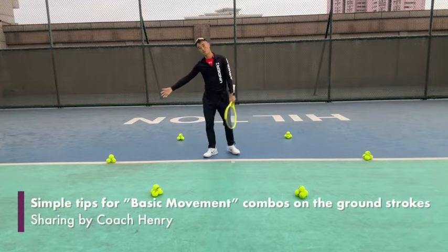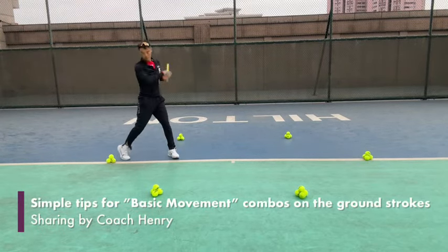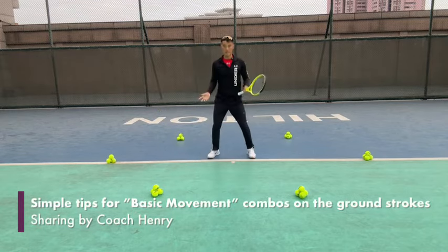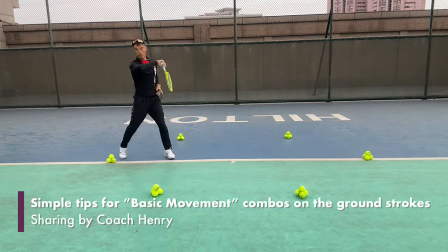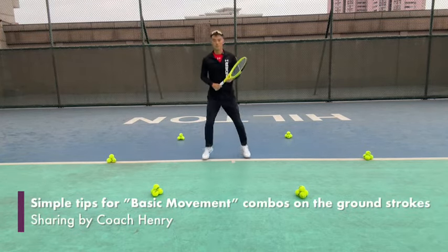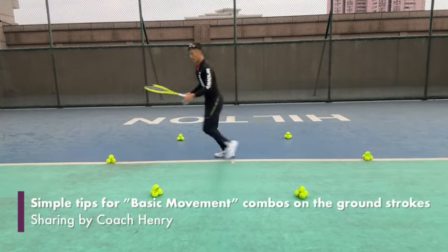I'm going to demonstrate moving to the right side. I'm going to do a right-left-right pivot movement, then cross over back with my right foot and split step again. So for example: split step, right-left-right, rotate on my forehand, and as I rotate I have a pivot movement with my foot, then I cross over back and split step. A little bit quicker: right-left-right, split, right-left-right.